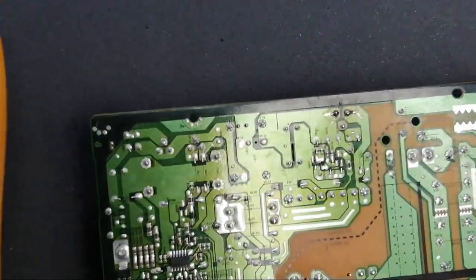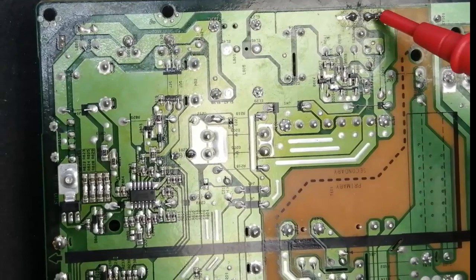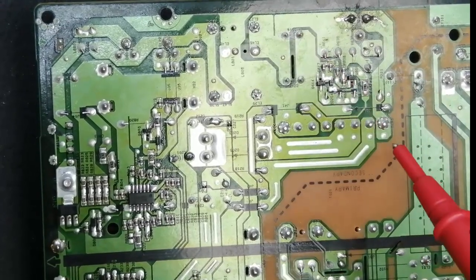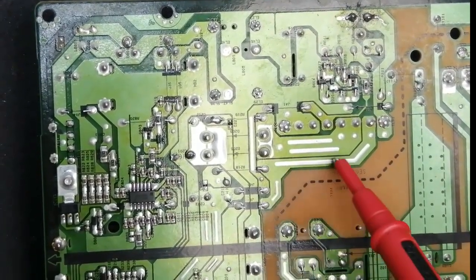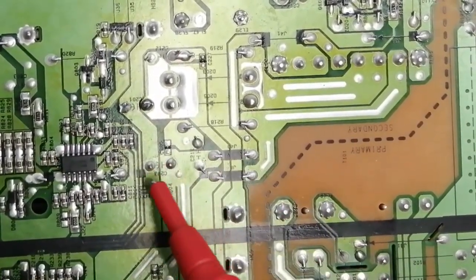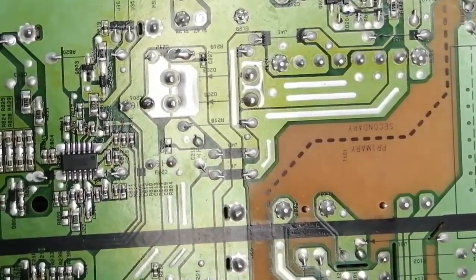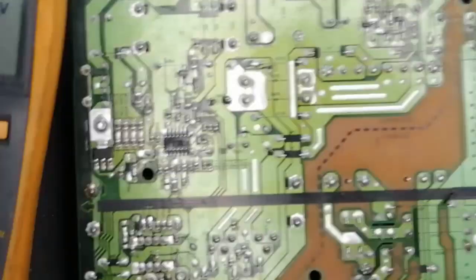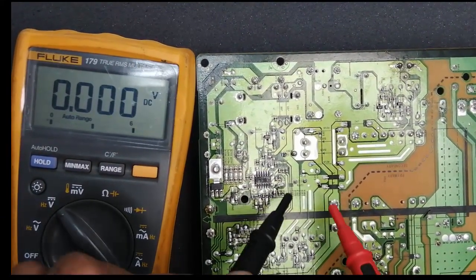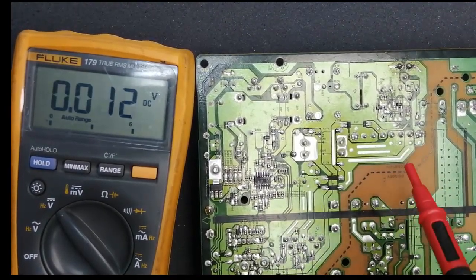The output of 78 volt is available, so the other outputs will be available — this output is available. It means the chopper circuit is working, and the other power supplies will be working. The 78 volt main power supply — if it is available and this 24 volt is available — that means we have no issue with the primary circuit. Now I will check this voltage: 24 volt is available, so this means this line is OK.